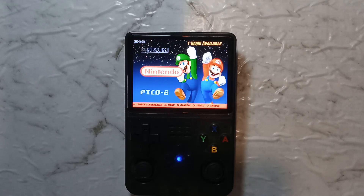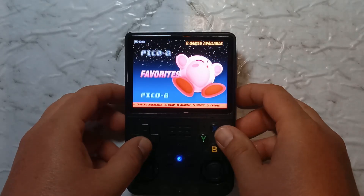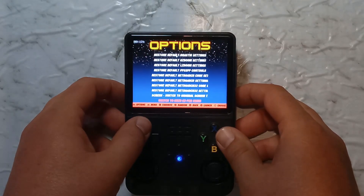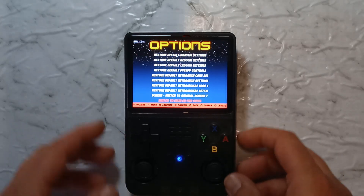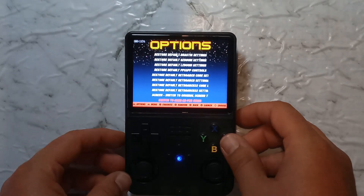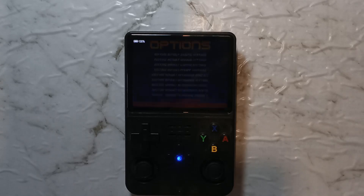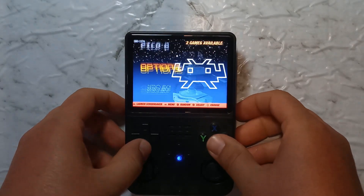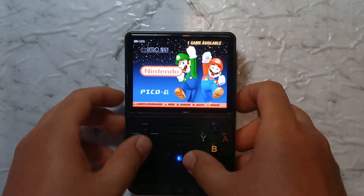If for some reason you want to go back to a single SD setup, it's pretty easy to do. Go to Options, go to Advanced, and at the very bottom there's a new option that says "Switch to main SD for ROMs." If you select that, it'll no longer search for the second SD card. Now you might notice it still does have the Nintendo ROM — in order for it to refresh, you will have to restart the system.